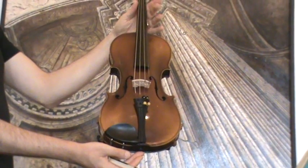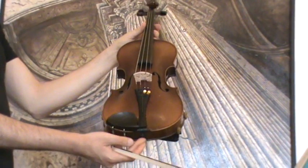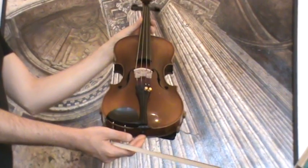In our workshop the violin received a new setup with ebony pegs, ebony tailpiece, ebony chinrest, a new bridge and new strings.